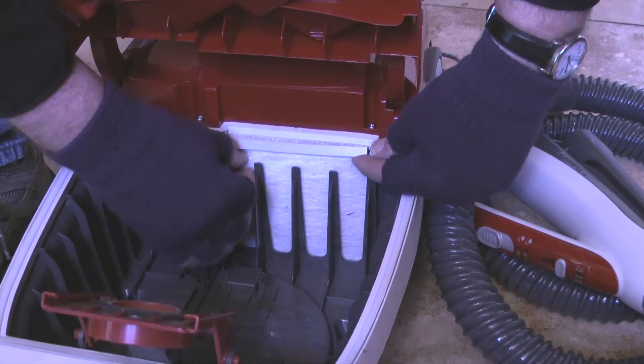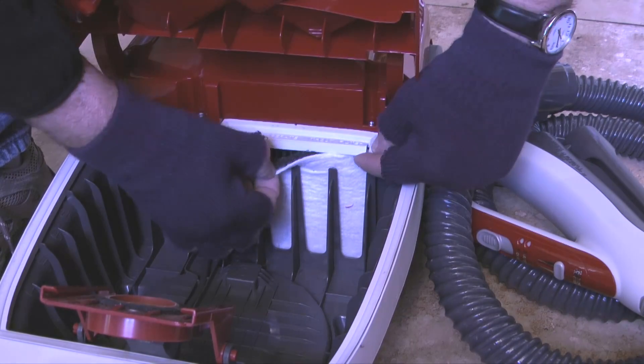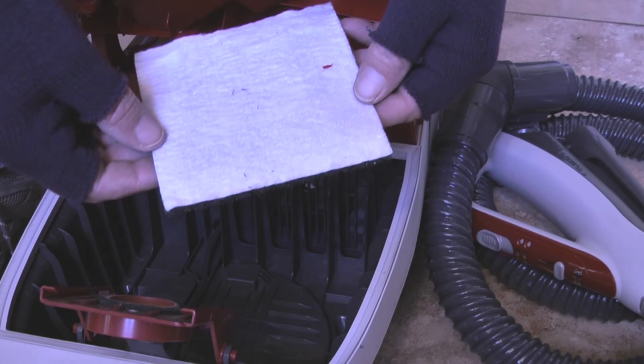To remove the old motor filter I'll pull up a bit on the rubber flap that is covering the top edge of the filter. Then I'll grasp the top edge of the filter and pull straight up to get it out of the rubber retainer.